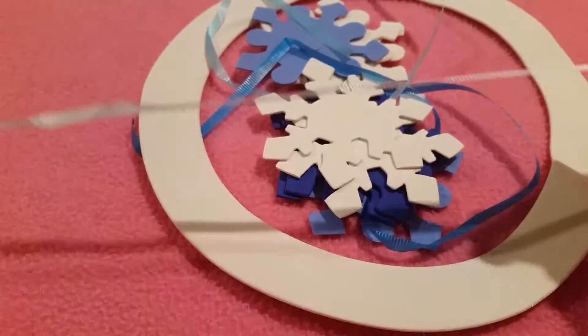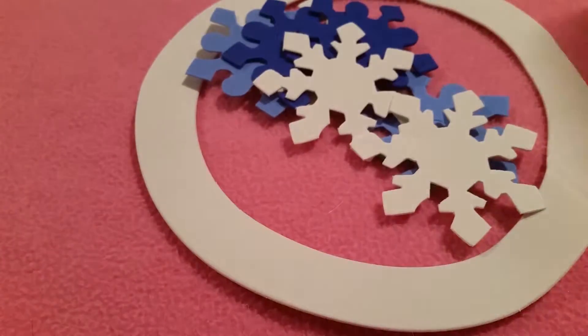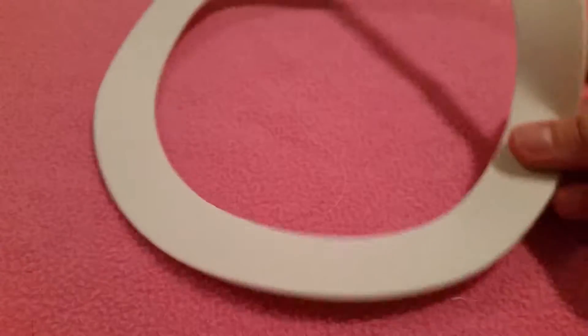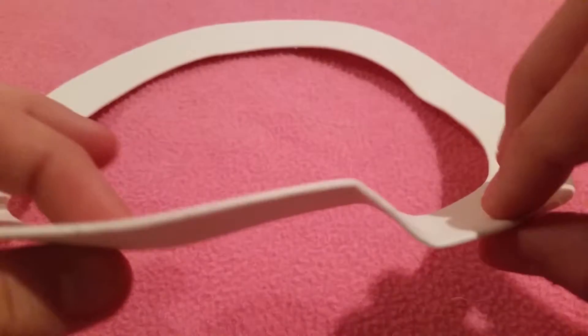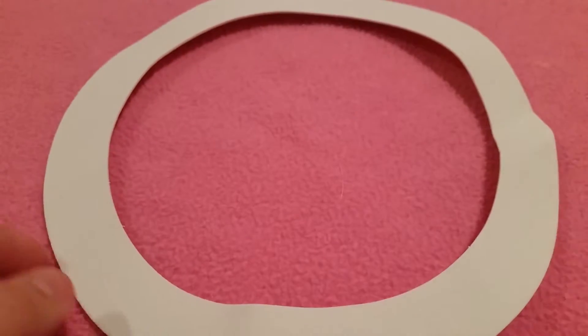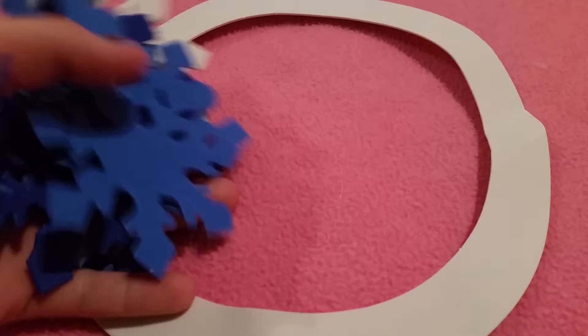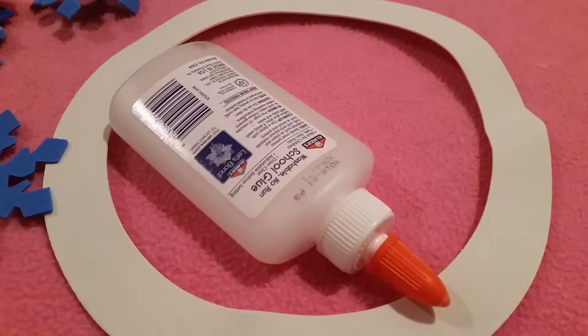Here's the ribbon — how you make a curly bow, I don't know. So we'll just set that aside and do something with that. And then down here you have your foam circle. Mine is a little bent right here, I don't know why. But we can go ahead and get started with all of our shapes and stuff like that.